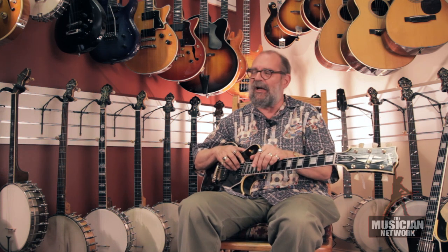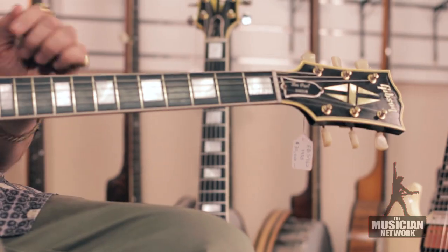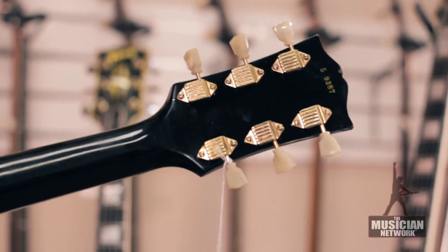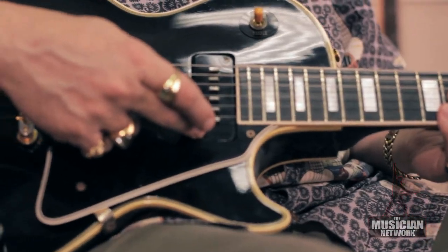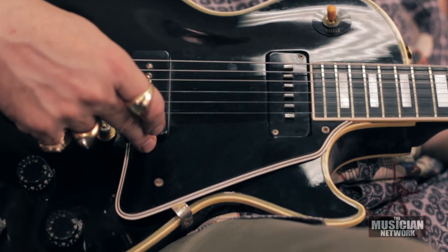This guitar was the top-of-the-line instrument, the most expensive one in the Les Paul series at that time. It also features the gold-plated, waffle-back Kluson tuning gears, and has an Alnico 5 single-coil soap bar pickup and a P90 single-coil soap bar pickup.